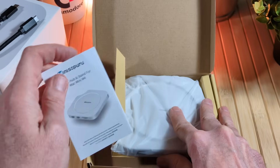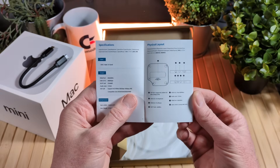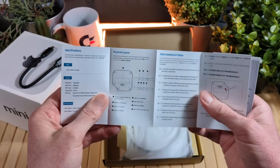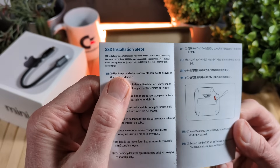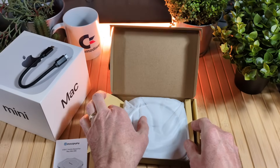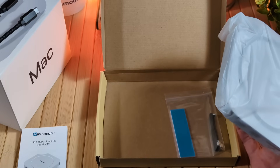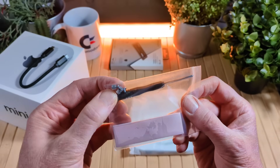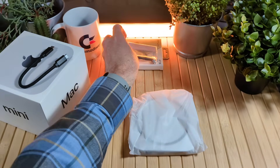Looks like we have some instructions. We always like to see what's involved with installation of these types of devices. This looks pretty straightforward, though I'll need to review the steps for getting that SSD installed. They even provide a little screwdriver — that's a nice touch. We also have some thermal paste and a couple of screws. Let's set that aside and come back for the install in a little bit.